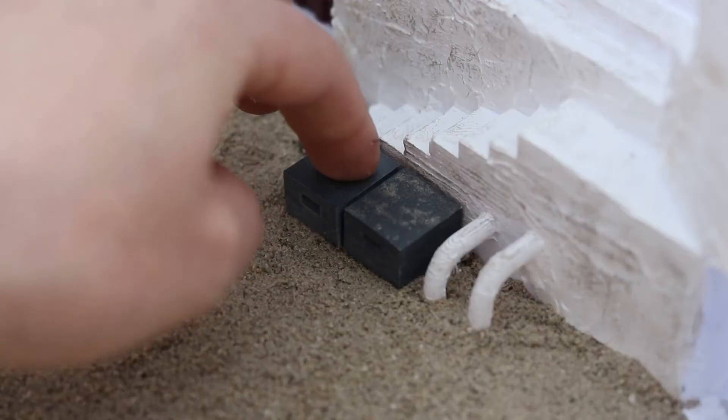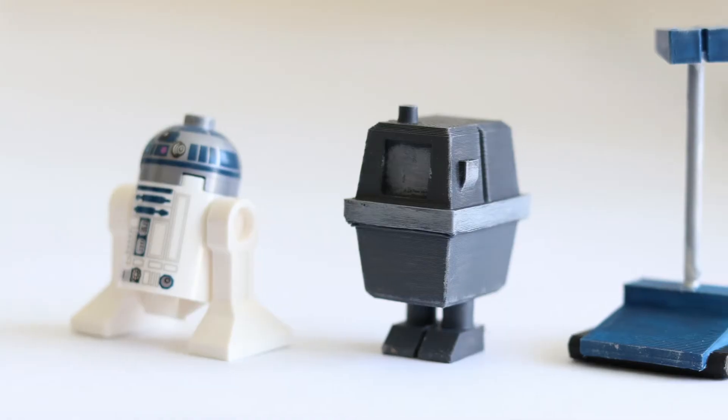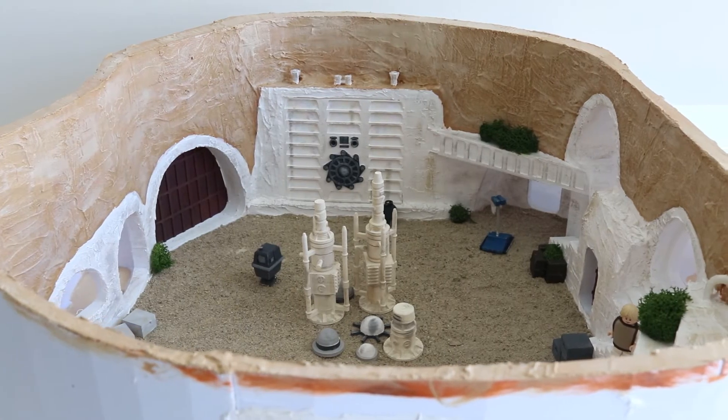All that was left was to add some props and greenery — and I obviously needed a couple of droids too. And that was the pit finished.